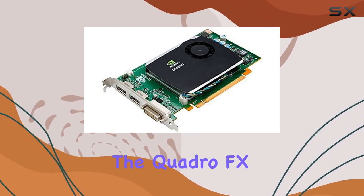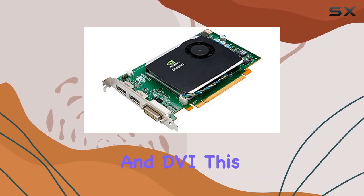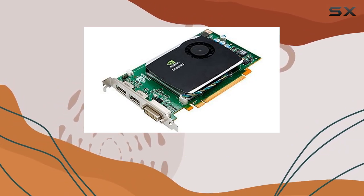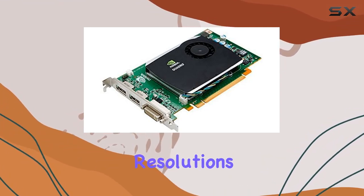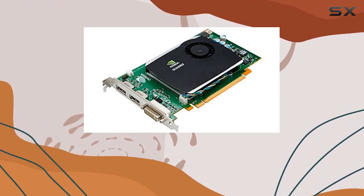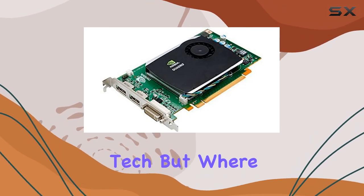One of the standout features of the Quadro FX 580 is its video output options, including DisplayPort and DVI. This versatility allows it to serve a dual purpose: on one hand, it can be the heart of a multi-monitor setup for productivity tasks, supporting displays with resolutions considered premium at the time; on the other, it can connect to modern monitors and TVs, bridging the gap between old and new tech.